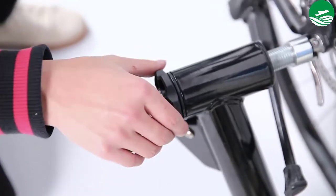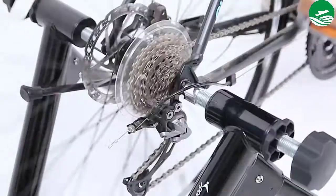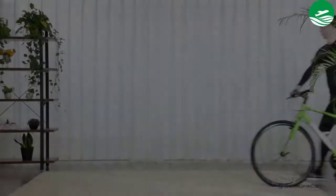Main features: extreme portability, no need for extra tools, fluid resistance, smooth silent spinning. Pros: block eliminates wobbling.